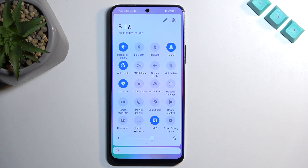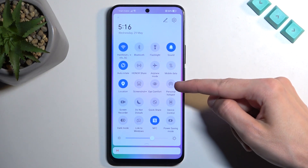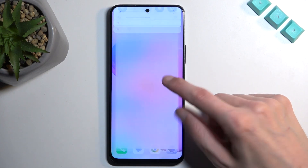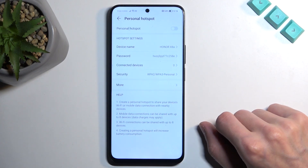Next, locate the hotspot toggle. For me, it is right over here. Once you see yours, you can hold it the first time around, and this will quickly take you to the settings.